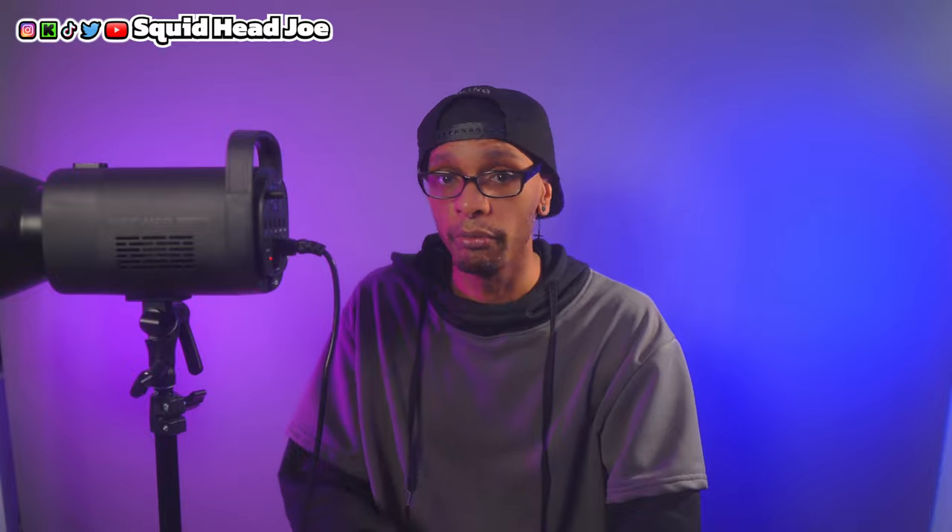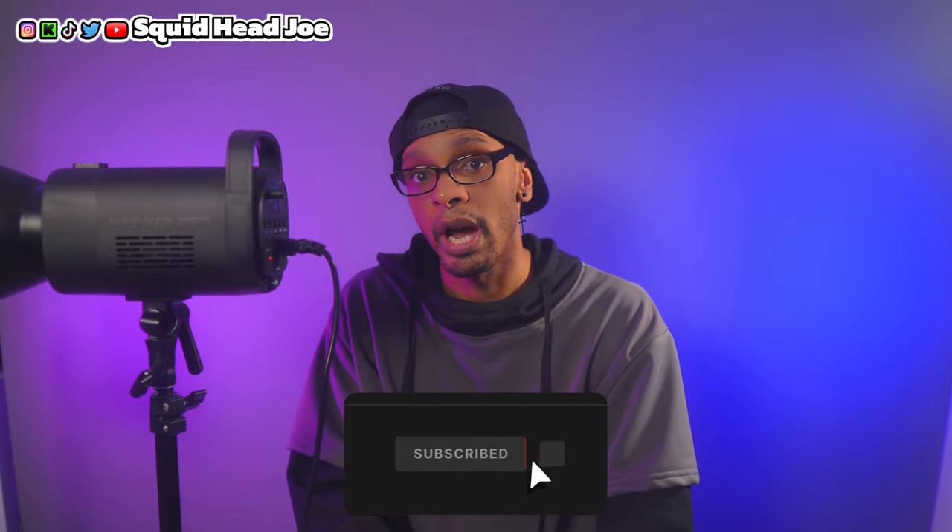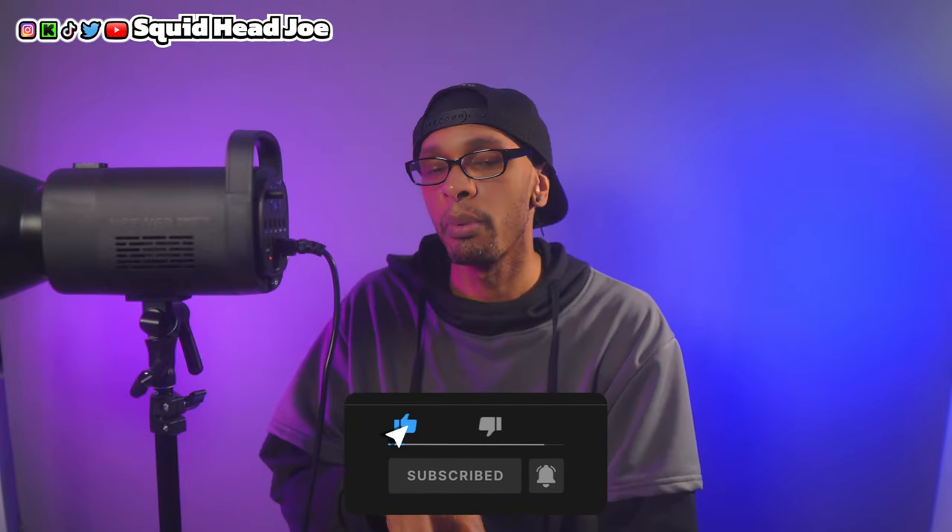Hopefully this video was informative and helpful. If it was, let me know by leaving a like and a comment below. If you're new to the channel and want to see more detailed product reviews, consider subscribing. I'll leave a product review playlist popping up on your screen. Let me know how the audio sounded — I'm trying something new. Take care, have a squid-tastic day, God bless you and yours — deuces, everybody, much love.